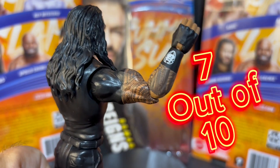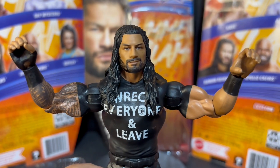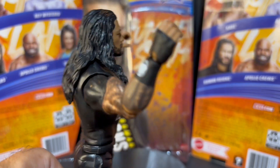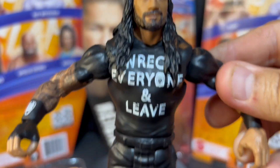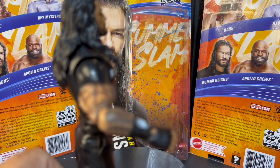I'm going to give it a 7 out of 10. It would probably be lower, but because it's a SummerSlam series I'm bumping it up to a 7 out of 10. Probably not a must-have figure since there are so many Roman Reigns figures on the market, but it's a sweet SummerSlam figure. If you're a SummerSlam figure collector like myself, you're going to enjoy this — love the packaging.